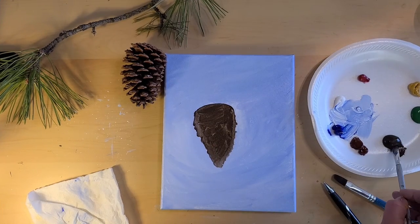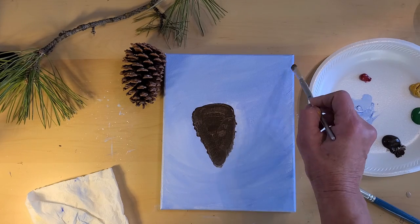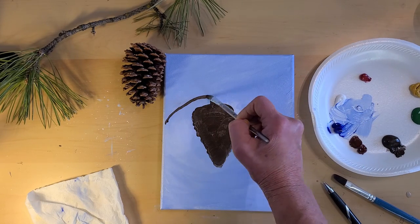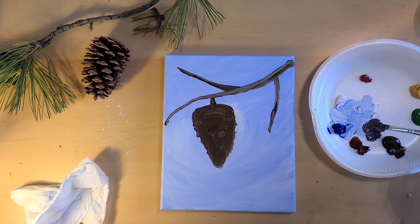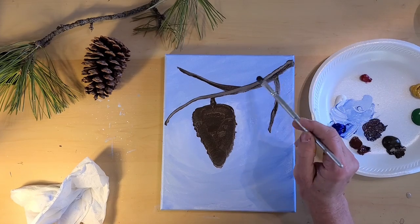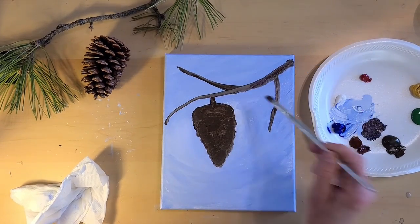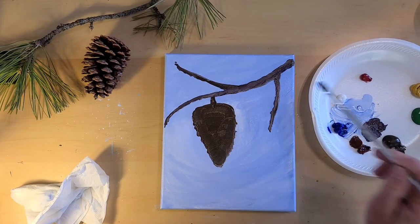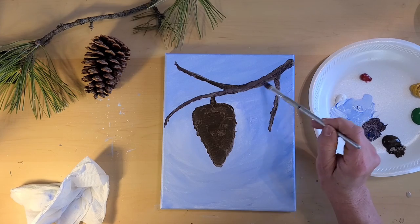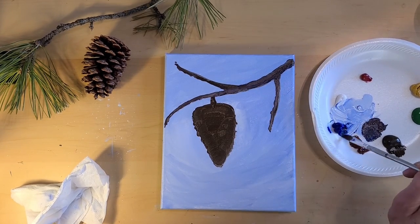We're going to use the raw umber and paint in all of the pine cone. I'm mixing the dark mix — it's a little of this ultramarine blue and burnt sienna — and I'm just going to put some of that on my branch. Adding just a little bit more blue to that mix to darken it, and we've got the little shadow going under this branch.